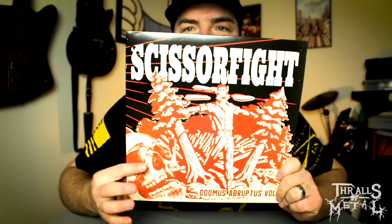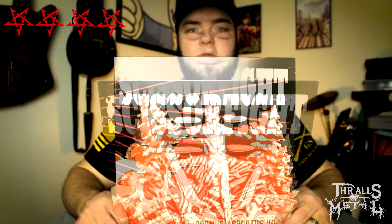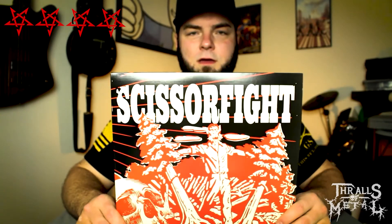I've listened to all of their stuff at this point. Look these guys up — this album is fantastic. I would rate this an easy four out of five. Four and a half would be too much because I want to leave room for perfection, but honestly it's a close four-to-five out of five.